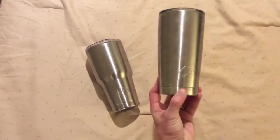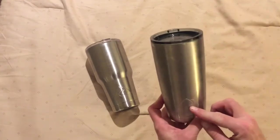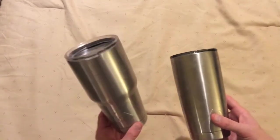They also make a 20 ounce version. I have younger kids, still in elementary school, and this size is really nice for them to hold, as the 30 ounce is just a little bit too heavy.